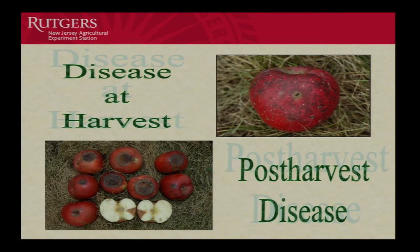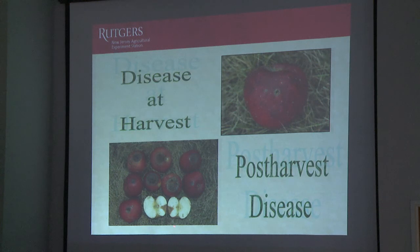Now let's look at disease at harvest on the fruit, and then we'll also look at the post-harvest rots. This is a nice bitter rot down here. If you cut through the fruit right through where those lesions are — which they're depressed — you'll have a V-shaped pattern in the fruit. If it goes straight to the core, it would be white rot. Bitter rot usually doesn't go to the core.